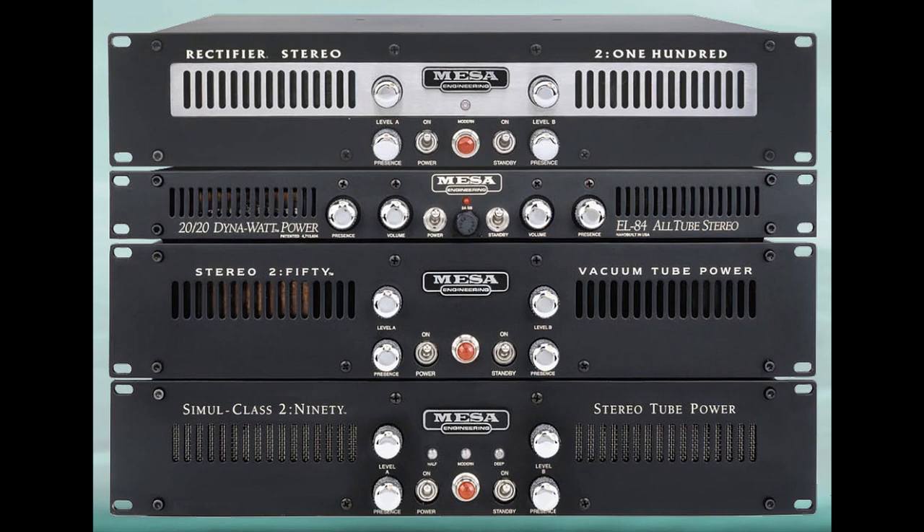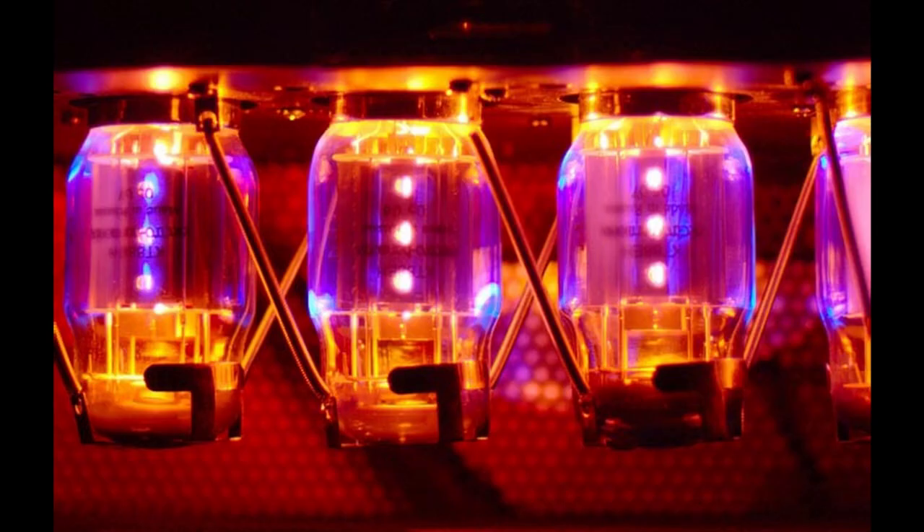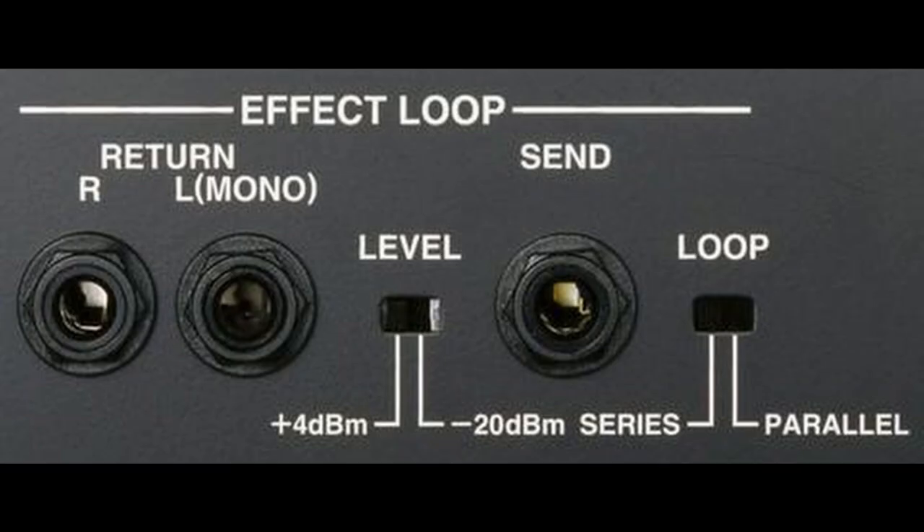Tube power amps benefit from the Helix's modeled preamp models, especially when driven to saturating levels. Alternatively, a guitar amp's power amp input or effects return is a way to slave your amp as a power amp, bypassing the physical amp's preamp.